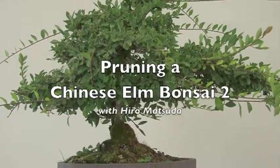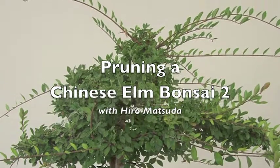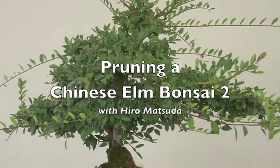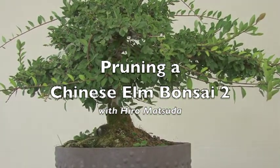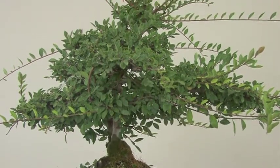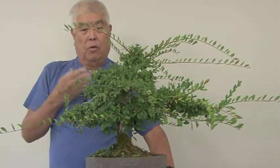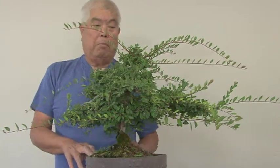This is about the Chinese Elm series and how to prune them. Today is the first day of September and we have just gone through a tremendously warm summer. It's sort of normal around here to be in the hundreds. It's just that it went for a very long time. So it's nearly ready to go into an actual bonsai pot.